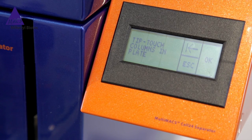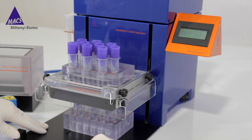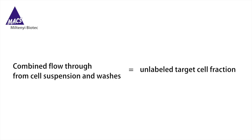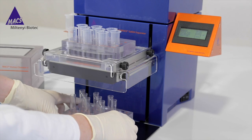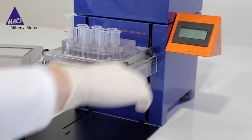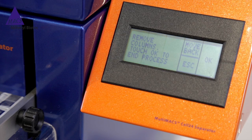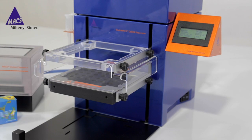Press OK. When 'TipTouch Columns in Plate' appears, move the TipTouch plate firmly back and forth once. Press OK. The combined flow-through from the cell suspension and the washes represents the unlabeled target cell fraction. When 'Remove Plate with Unlabeled Fraction' appears, remove the 5-milliliter tube rack containing the unlabeled target cell fraction. Press OK. You will then be prompted to remove columns — press OK to end the process. Remove the columns containing the labeled myelin. Press OK.